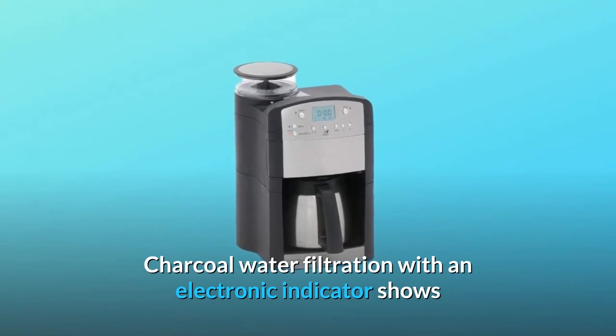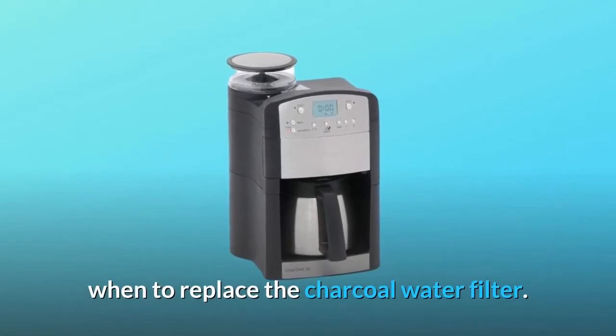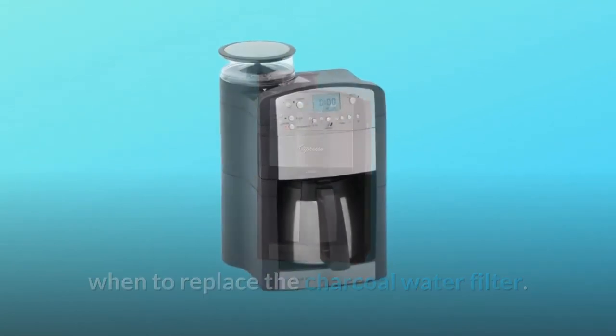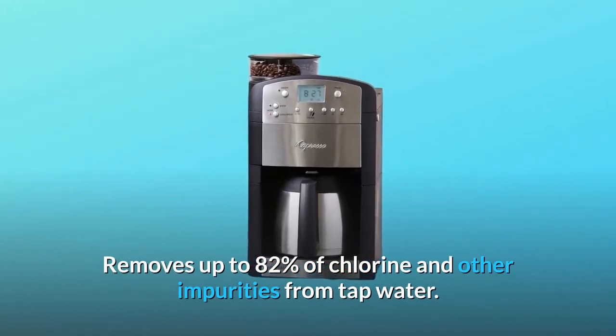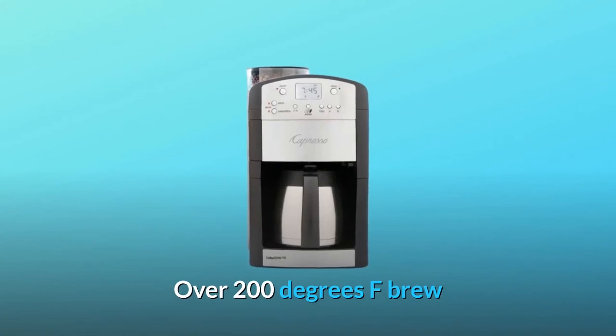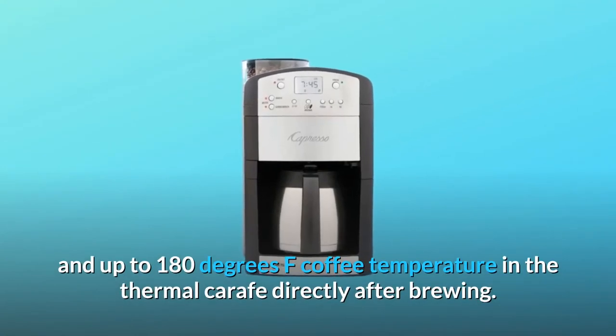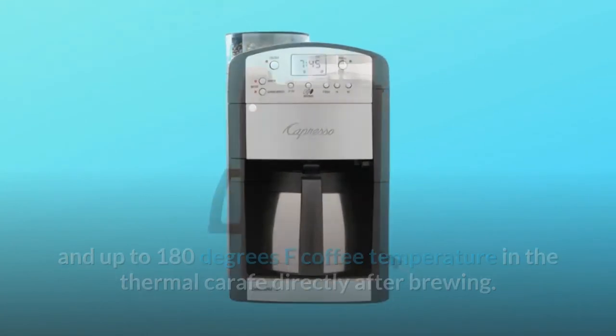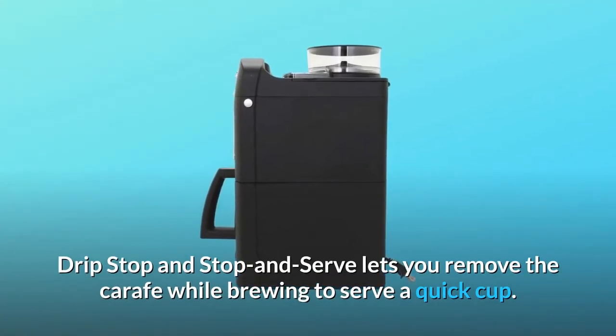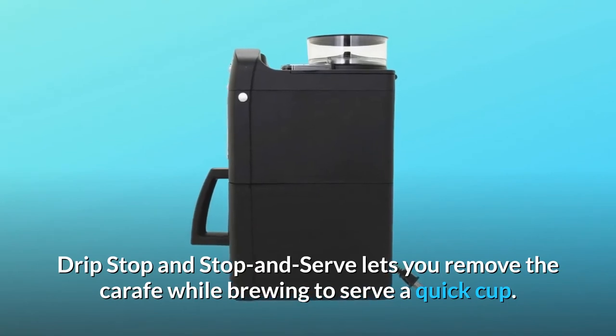Charcoal water filtration with an electronic indicator shows when to replace the charcoal water filter, removing up to 82% of chlorine and other impurities from tap water. Brews at over 200 degrees Fahrenheit, with up to 180 degrees Fahrenheit coffee temperature in the thermal carafe directly after brewing. Drip stop and stop-and-serve lets you remove the carafe while brewing to serve a quick cup.